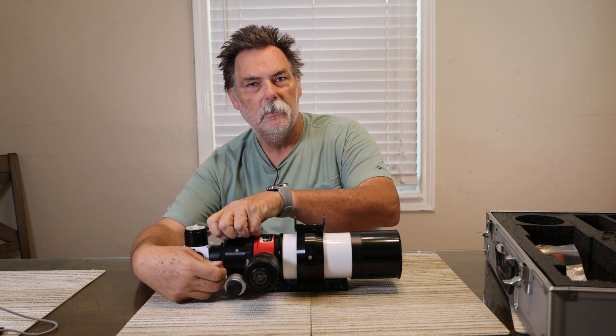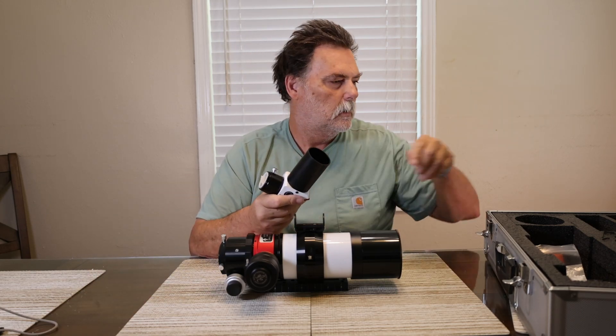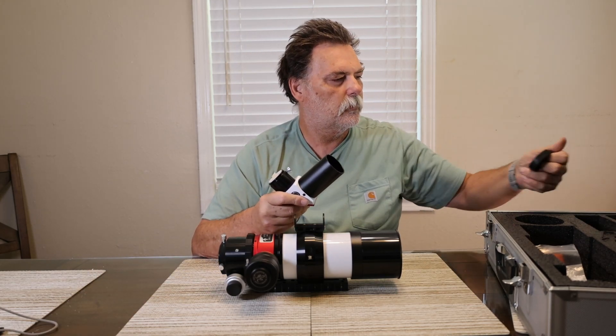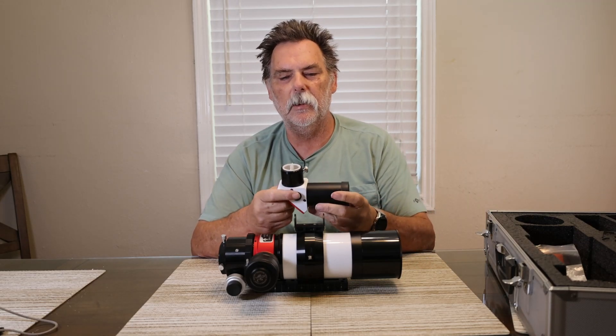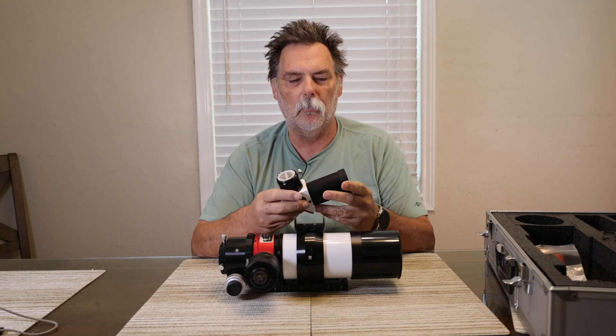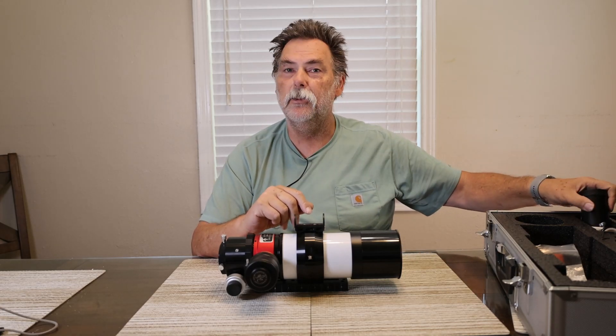We'll go ahead and take out the B1200 blocking filter and put the caps in place on those so they don't get dust on them — the cap is already on that portion. This just slides right on there and you can put it back in your case.